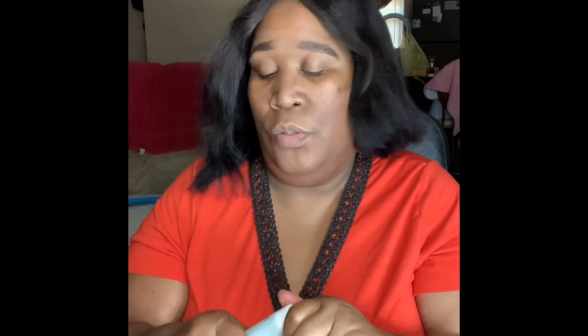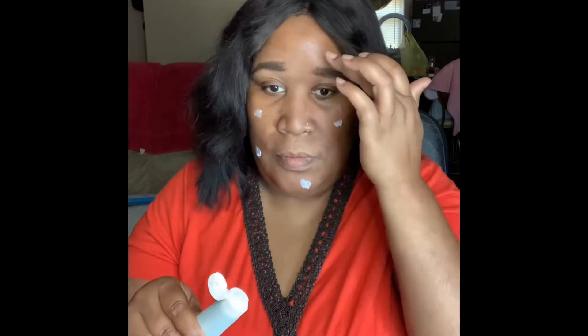I'm going to use this Pore Perfect primer by BoxyCharm — it also came in my BoxyCharm box. This is a mattifying primer because my skin is oily, so I don't need anything that's going to add more oil. As for SPF, I'm not putting it on today because I'm not going anywhere — I'm in the house. But usually you'd put on SPF if you're going outside.